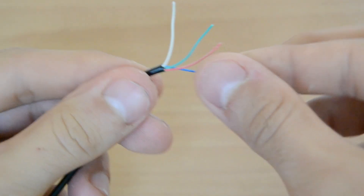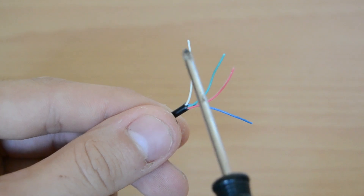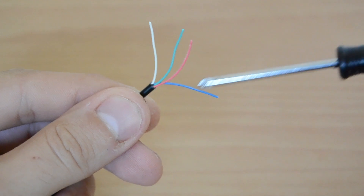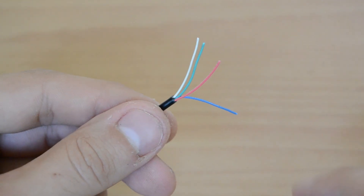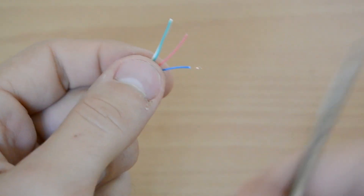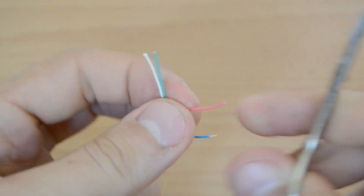Now we have to de-isolate all the cables. The white cable is mostly data plus, the green one is mostly data minus, the red one is mostly 5 volts plus, and the black or blue one is mostly ground. Take a small scissor or your fingernails and start de-isolating all four wires. Just make a little cut and pull the isolation coating off, and try not to damage the core copper wires inside.